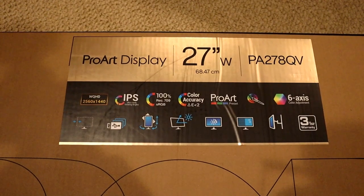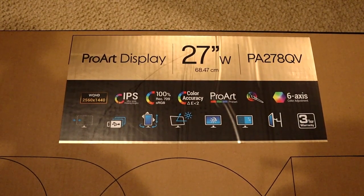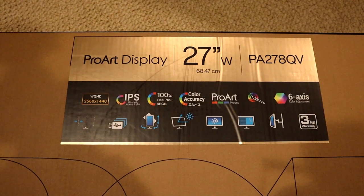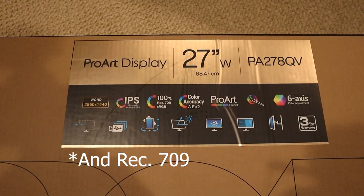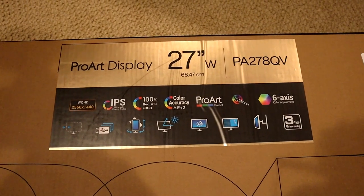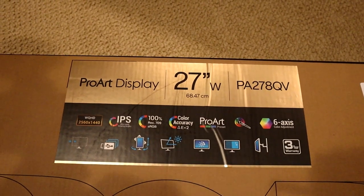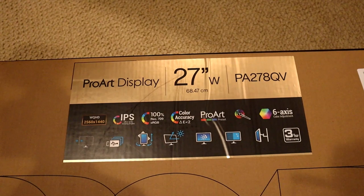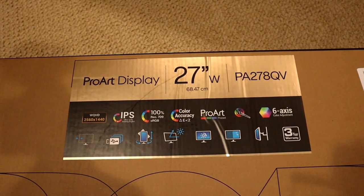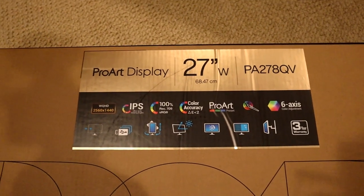Turning the box over, here are a lot of the features of the display. It's a 2560x1440 IPS ultra-wide viewing angle panel with 100% sRGB color accuracy and a color accuracy of delta-E less than 2. It's also color calibrated from the factory, and we'll take a look inside the box at the color calibration sheet that comes with the monitor. It's a really awesome display, but I haven't gotten it out of the box yet.